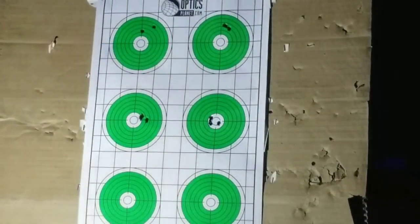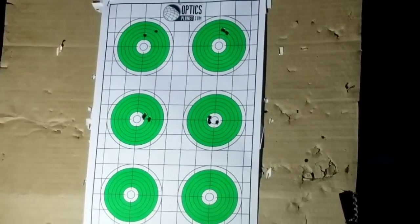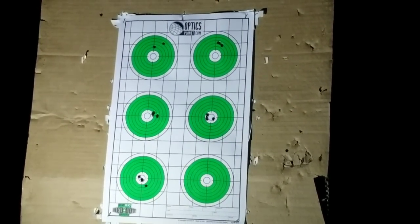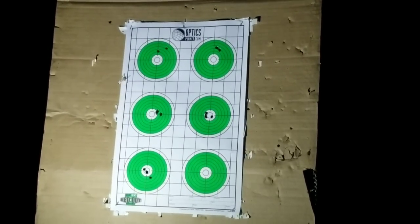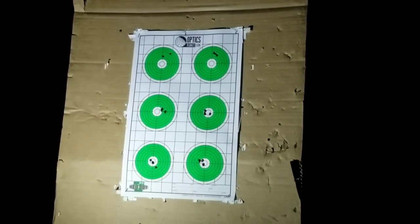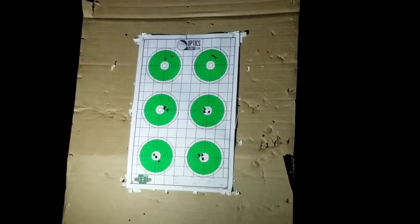For quite a while I wasn't seeing any changes downrange until I got to brake tuner setting number 35 — that's when things started to really tighten up. At 36, I got a pretty good group. I went to 37 and it started to open up. Then I went down to 34 and that opened up as well. That told me the node was between those settings.